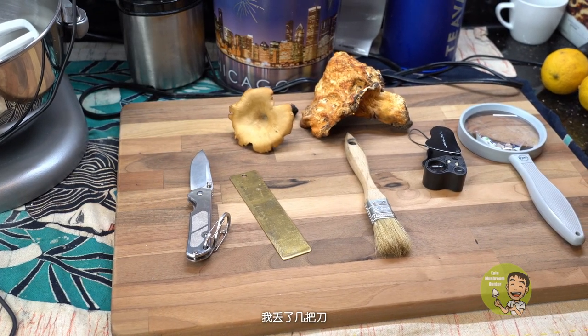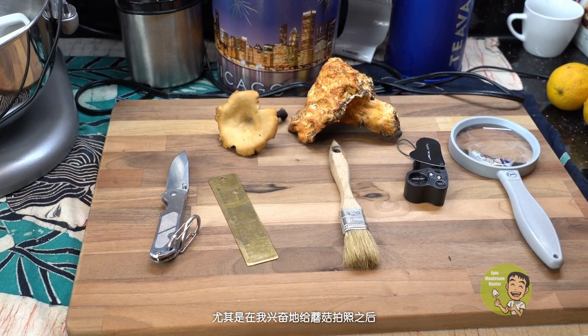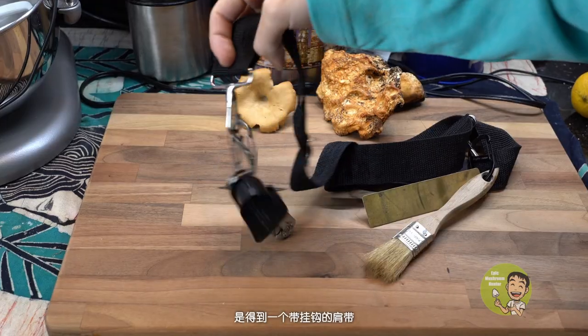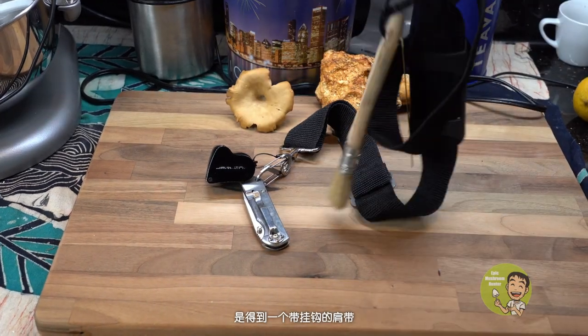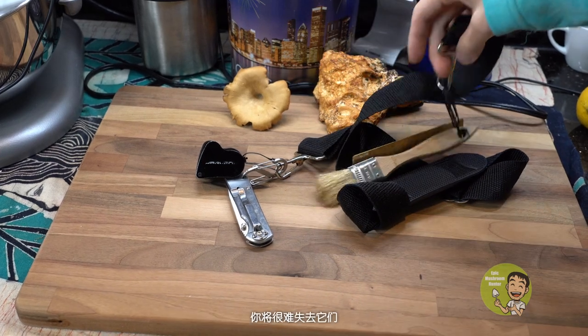Finally, it is possible to lose all these small things on a field trip. Based on my own experience, I have lost several knives, rulers, and brushes during foraging trips, especially after getting so excited taking pictures of mushrooms and forgetting to pick them up. What I learned is to get a shoulder strap with hooks, connecting these tools together and putting them around your neck — and you won't lose them again.